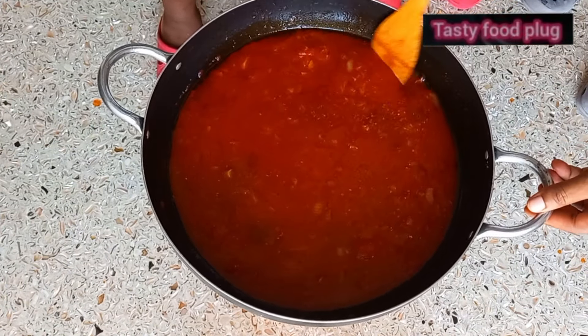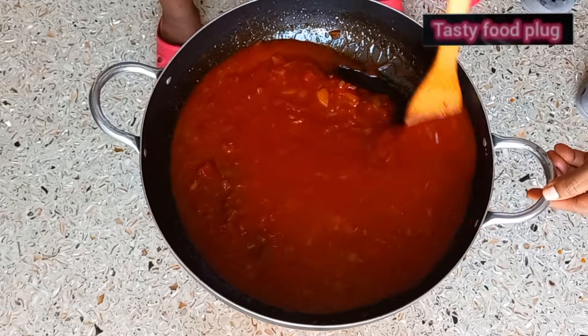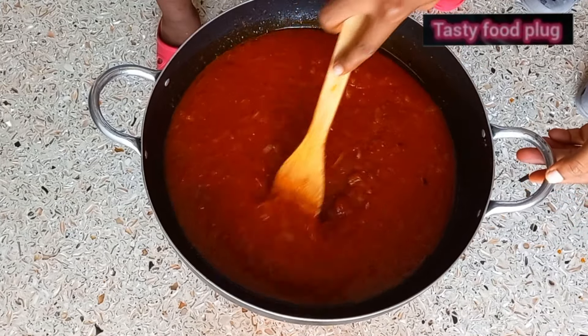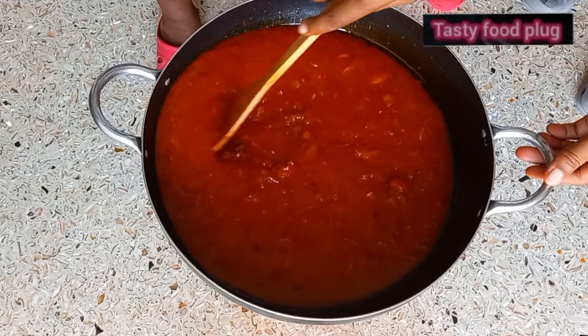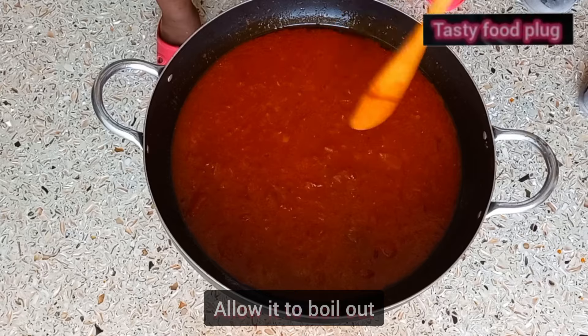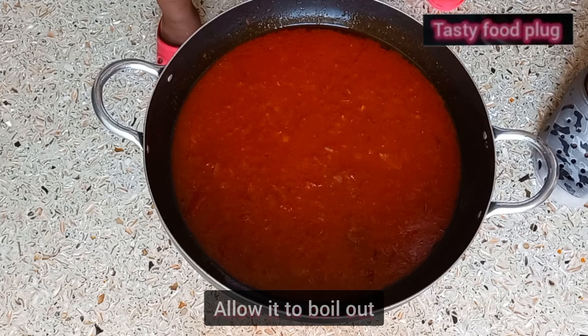My son is just dragging the spatula with me — oh my god, this cooking was really tough! Because my son wants to hold and stir, and my daughter wants to hold at the same time and stir. Allow it to boil out.